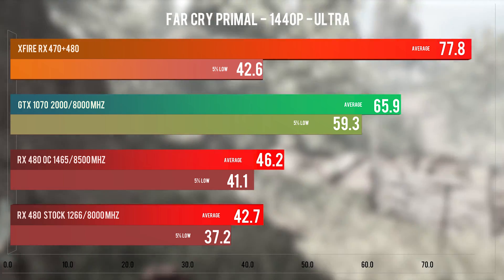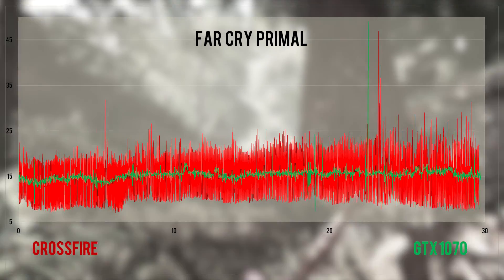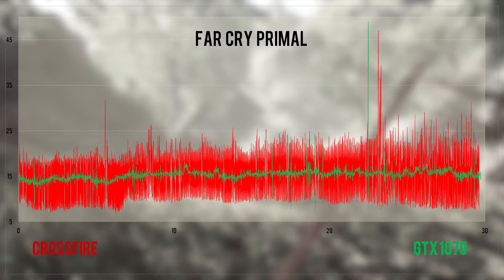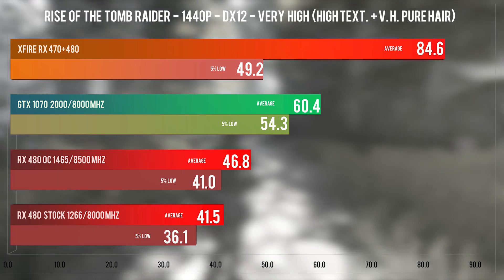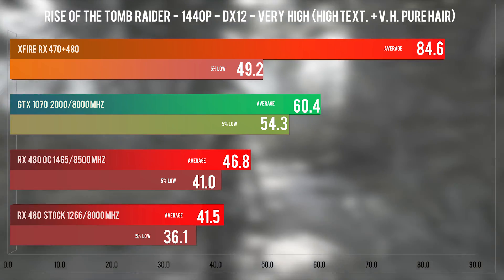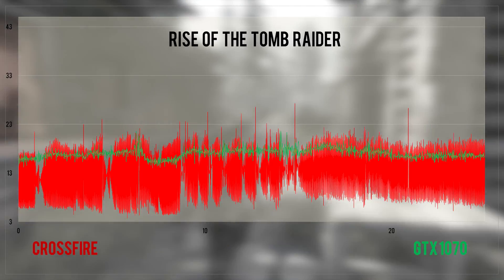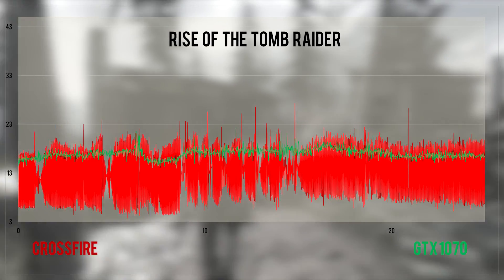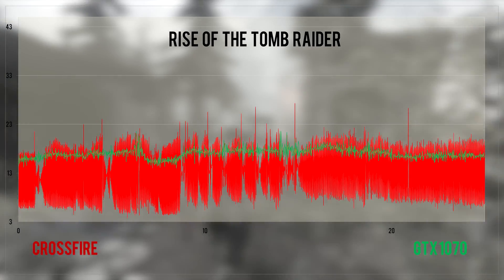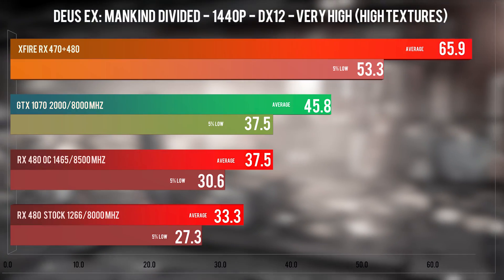There are games and engines that scale really well and essentially offer double the performance, and titles that don't care that you have a second GPU. DX12 is poised to make MGPU setups work really well, and from what I'm seeing in Rise of the Tomb Raider and Deus Ex Mankind Divided — which run on the same engine — it does achieve this. I should commend these two games for almost linearly scaling in crossfire, having zero stutter or microstutter, and running without hitches. Note that frame time analysis for Tomb Raider might not be accurate due to the way DX12 AFR works in that game.